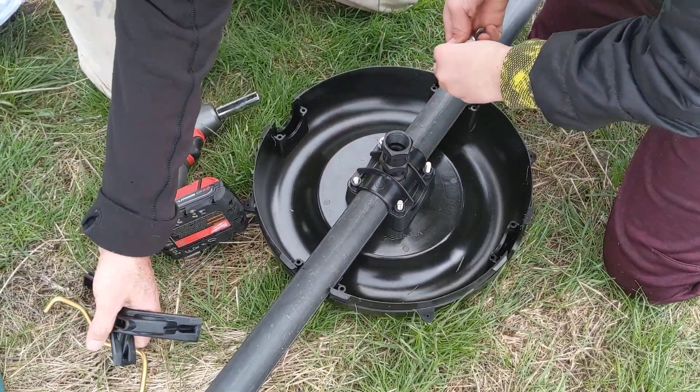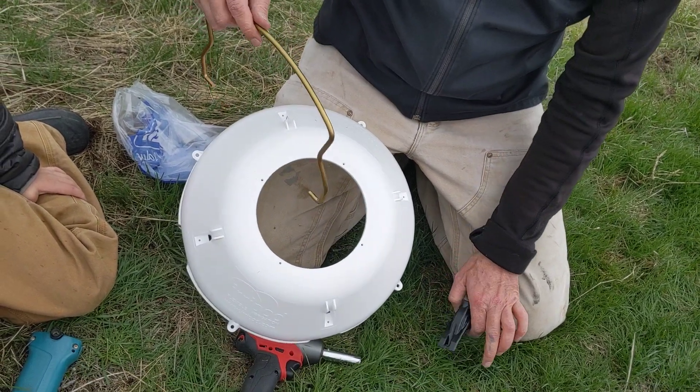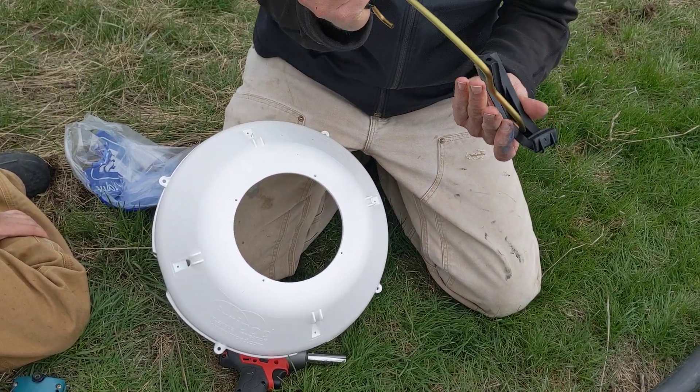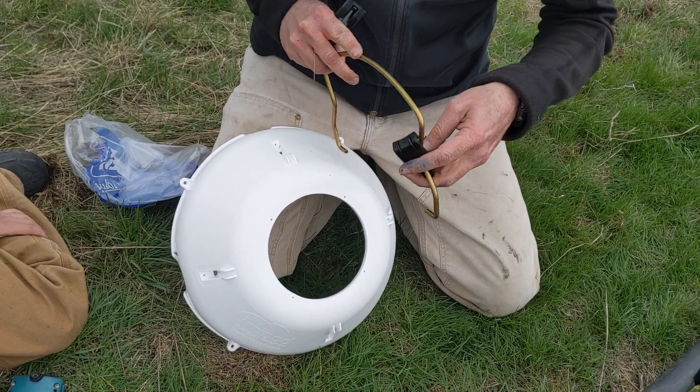While he's doing that, let me just come over and show you this. You run these up through the top first, and that makes it a little easier to put them on once you get the head on.